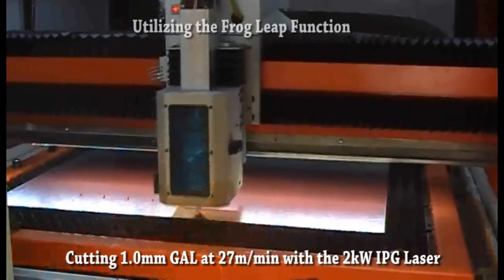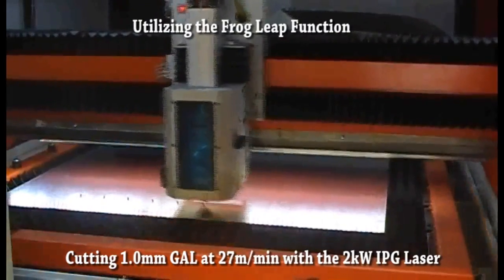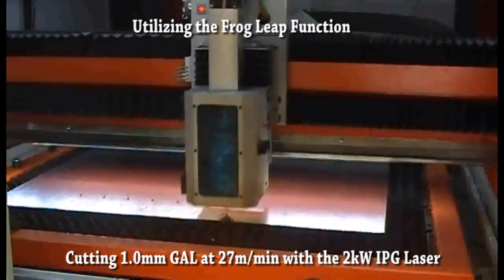Farley Laser Lab's DF Contour introduces the frog leap function, which vastly reduces cutting times for a more efficient running machine.